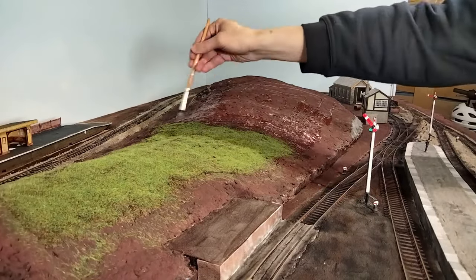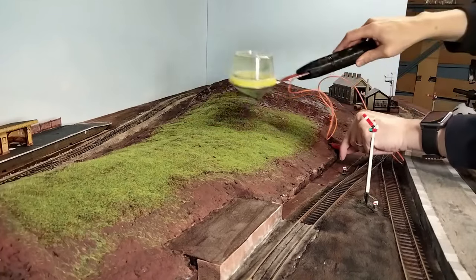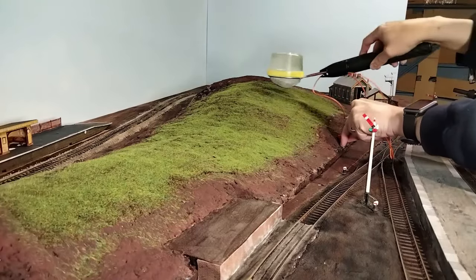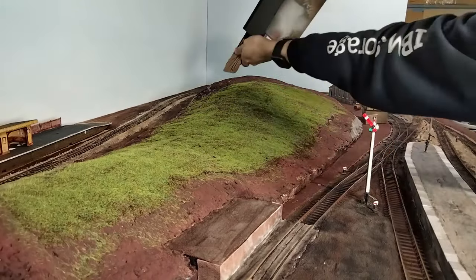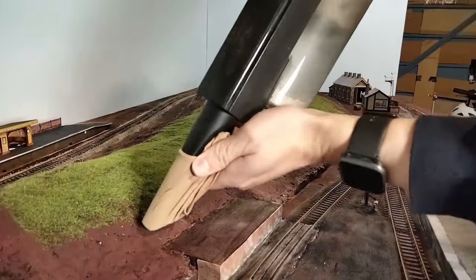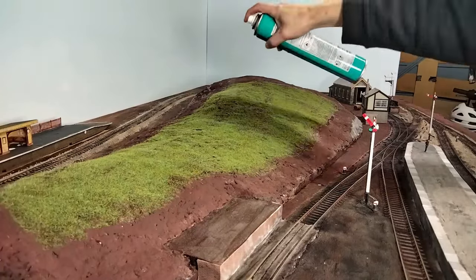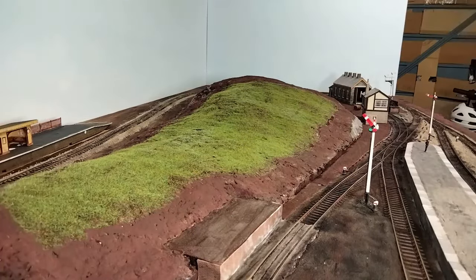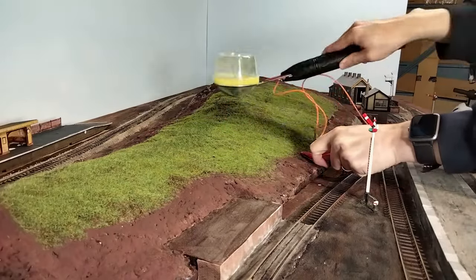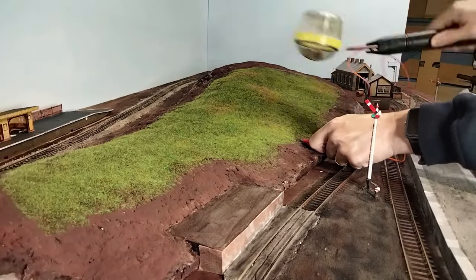The longer the grass, the more static charge it takes to hold it upright. This applicator tops out at around 4mm, so if you need anything longer than that, that's when you need a more powerful applicator. But for me, working in 00 gauge, 4mm is a scale 53cm, which is plenty long enough for what I'm modelling — grass that long would come up to your knees. The hill at the back is going to be for grazing sheep, which would tend to keep the grass pretty short, so I focused on the 2mm and just used some 4mm for variation in a few places.